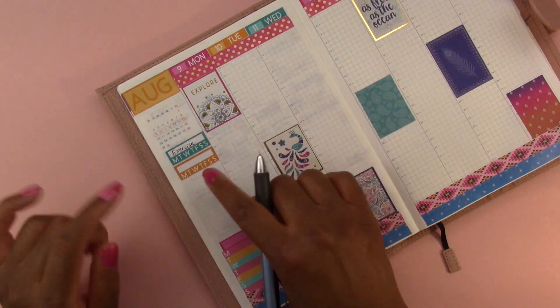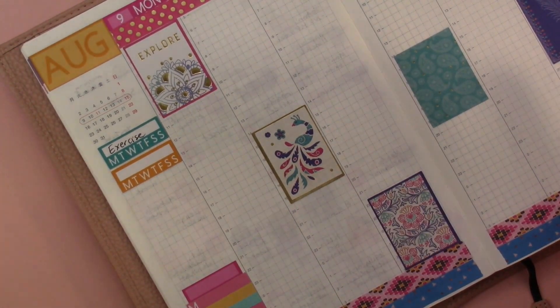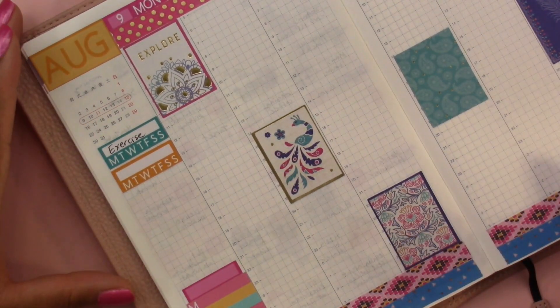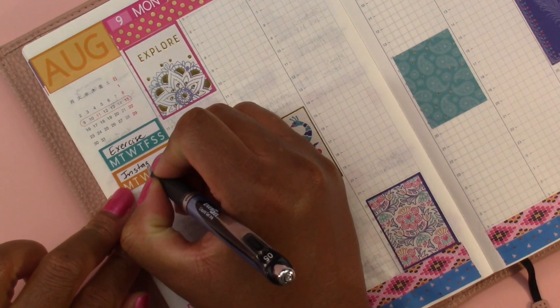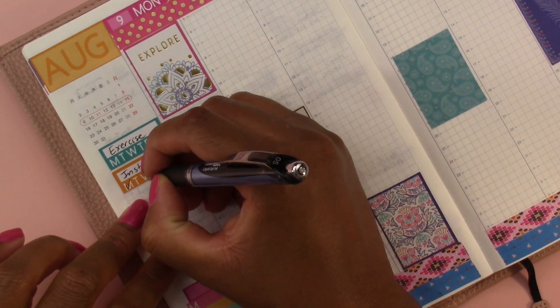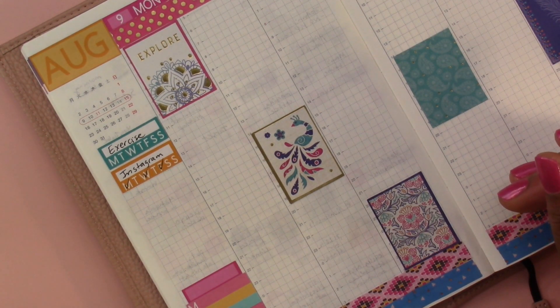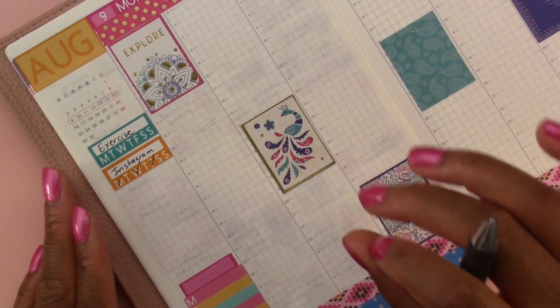The workout tracker is going to stay empty because I did not go to the gym and I didn't even go for my daily walk last week, so exercise is blank. For Instagram, I posted Monday, Wednesday, and Friday — which is not really that good because my goal is to post daily. That's not daily, so I'm going to try to work on that this week.